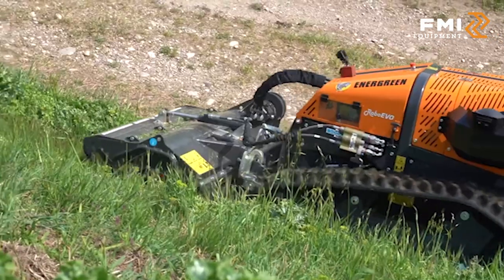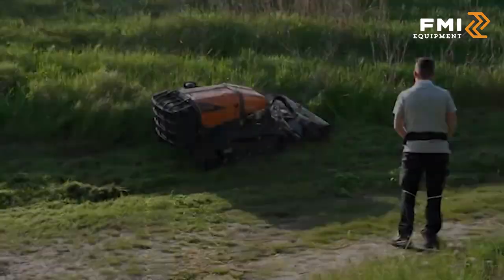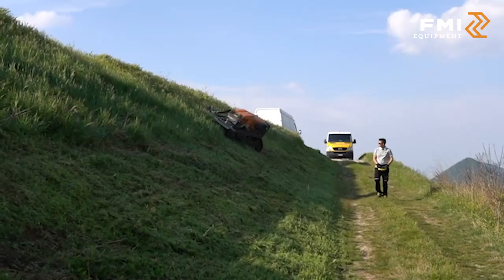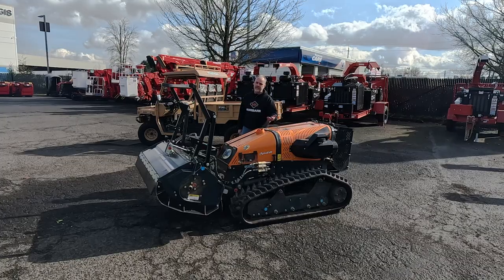This can handle up to a 55 degree side slope — get into those areas where you can't get conventional machines into. We happen to have the 130H forestry heads with swinging hammers on this one. We also have a fixed hammerhead, stump grinders, push blades — a multitude of attachments available for it.